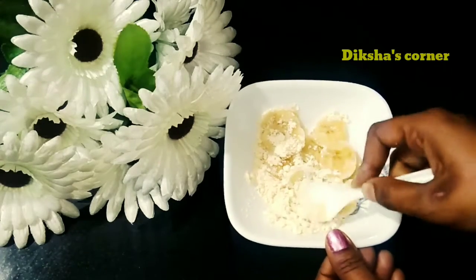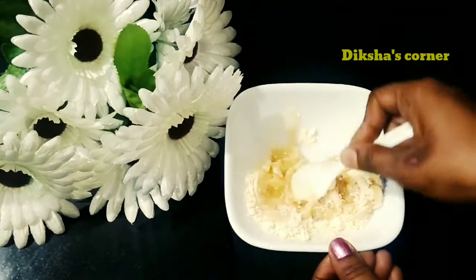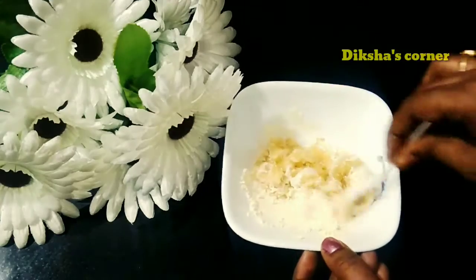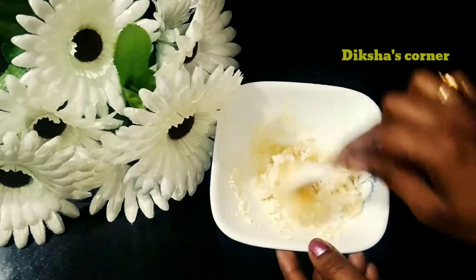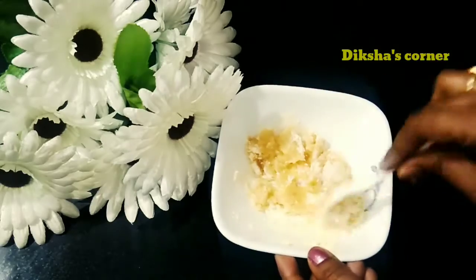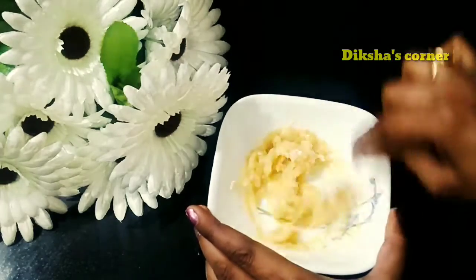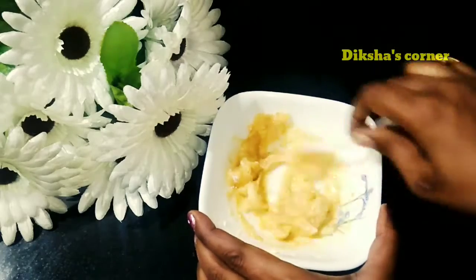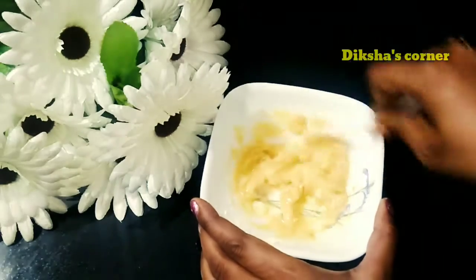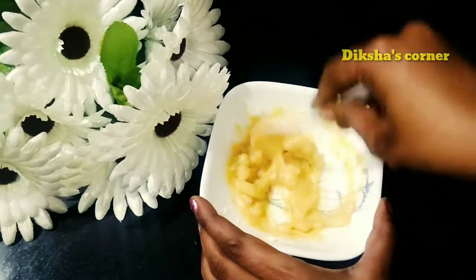We will smash it so that our face pack will be ready. In summer, we need to try this face pack so that your skin will not be oily and dirt will also be removed. You can use this face pack before your night skin care routine. It works as a natural bleach. Honey is very good for your skin. This face pack is especially very beneficial in summer for every type of skin.